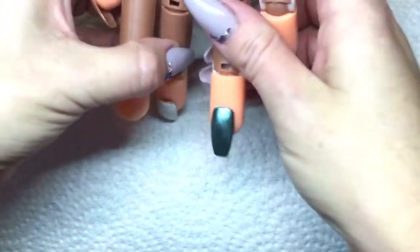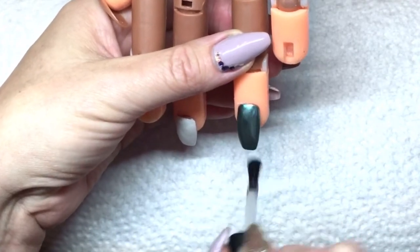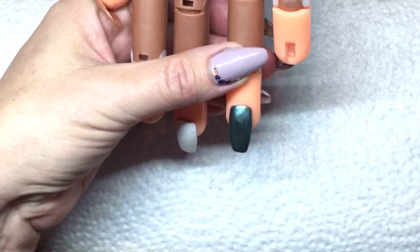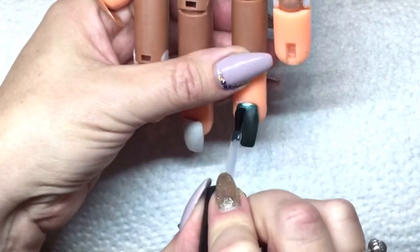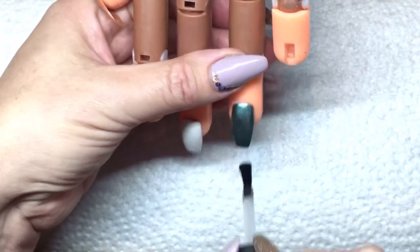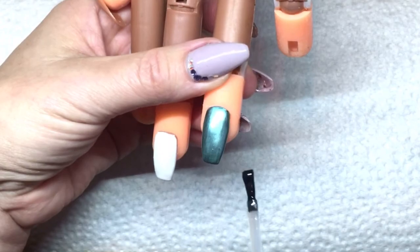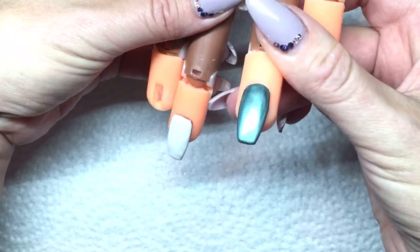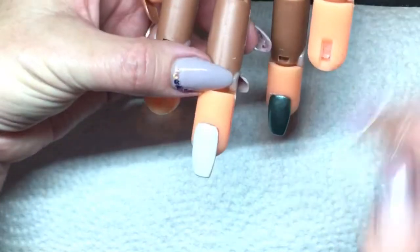It's been sitting a bit, so we'll put it back in the lamp. Now that it's fully cured, we're going to add the no-wipe top coat again. If I were doing this on a client, I'd probably do one coat, cure it for 60 seconds, then do a second coat and cure again. Just because I'm doing this on a tip, I'll show you with one top coat. Look how nice the polish is — I absolutely love this metallic polish. It goes on really nicely and cures really nicely.